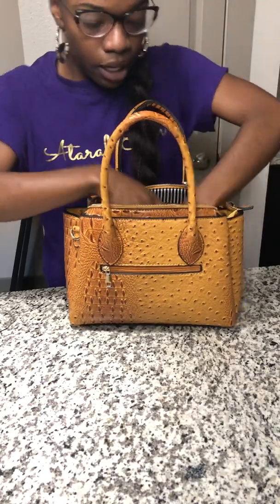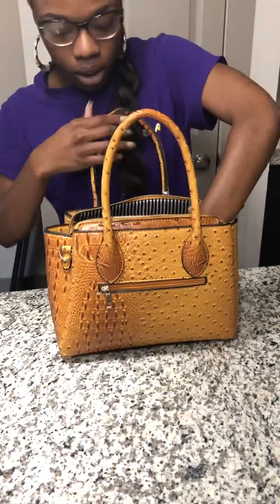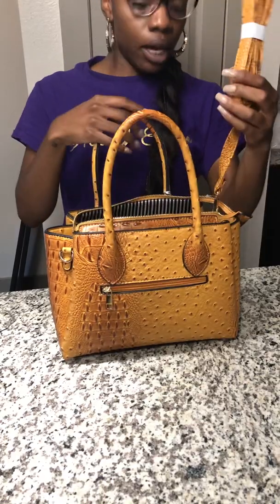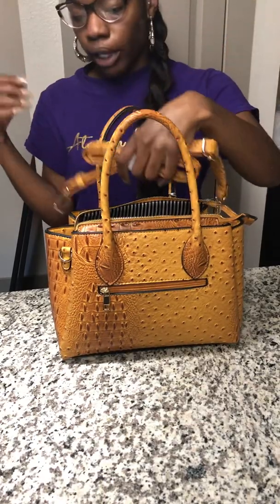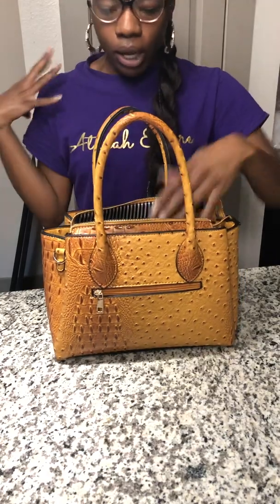Plus, you can either carry it as a top handle, or it also has a long extended belt so you can carry it as a crossbody or as a shoulder bag.